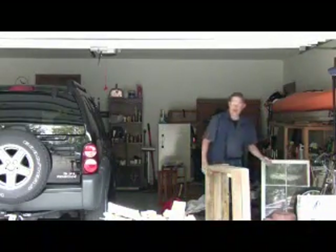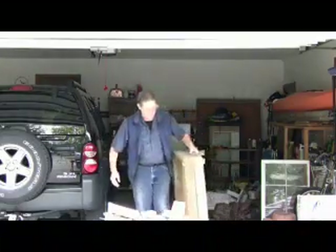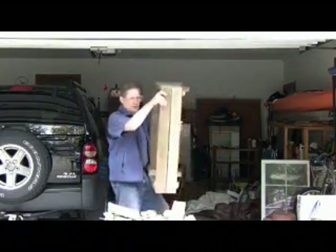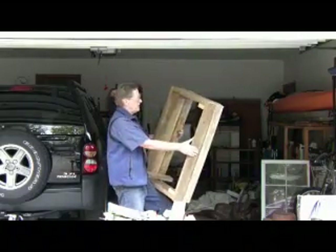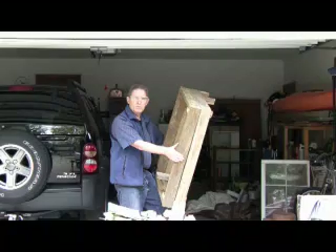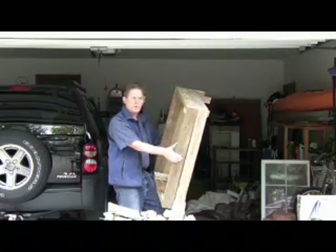Thanks to the magic of video, I've already got a box made here and this is what the finished product looks like. It's pretty heavy as you can probably see, but very easy to throw together. I did this within an hour, no big deal. The hardest part was cutting the lumber.